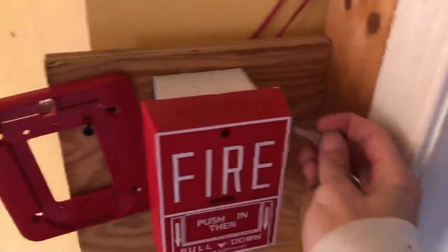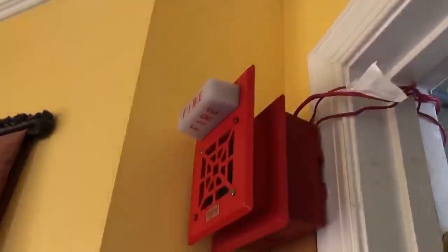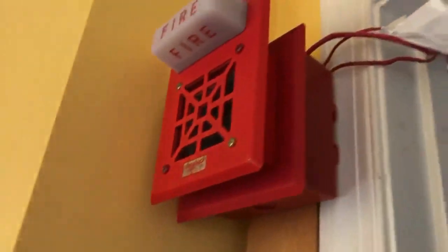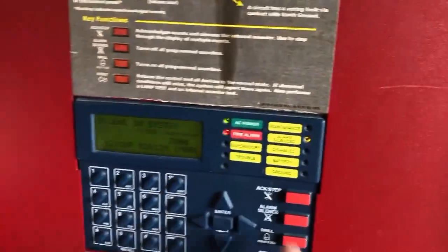So now we're going to pull the Fire Lite BG10-LX. This thing is really loud.